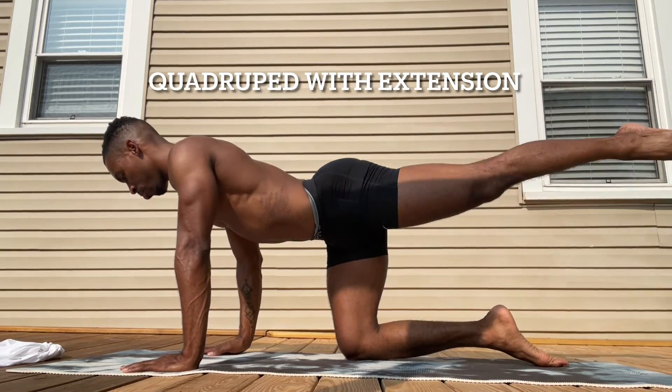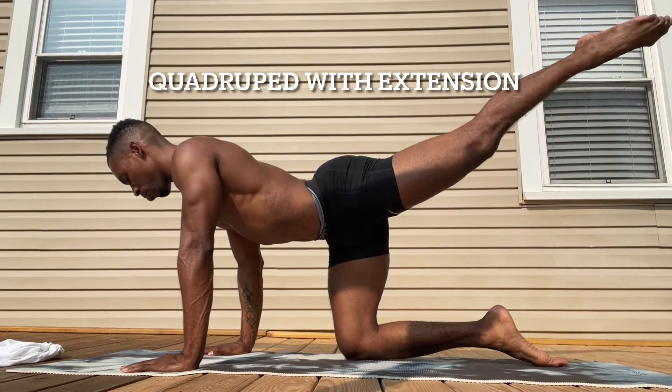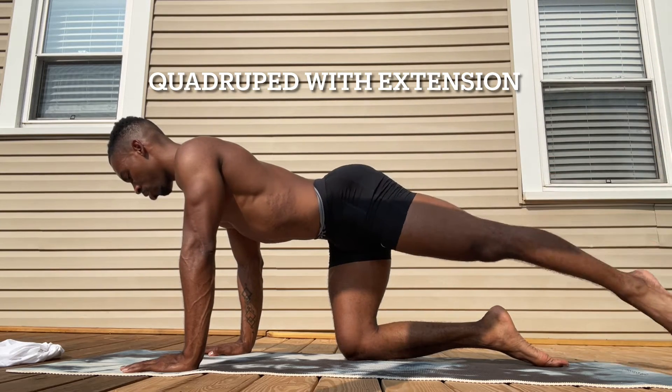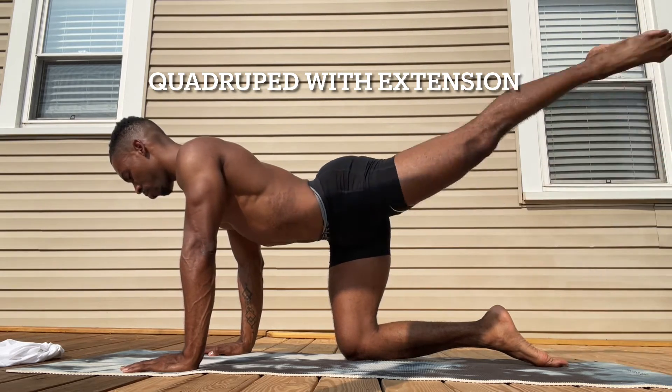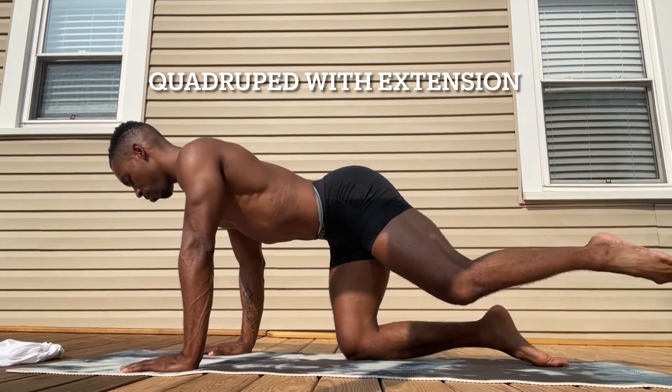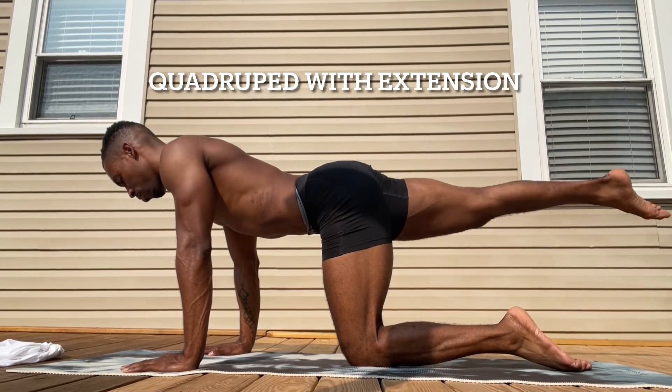Our next exercise is called the quad wrap with extension. I'm going to make sure that we keep that solid tabletop base and extend the leg straight out behind us. 10 pulses up and down to the right and 10 pulses up and down on the left side.